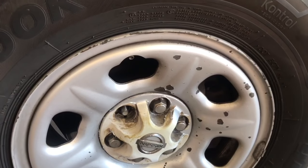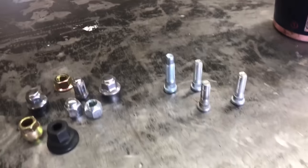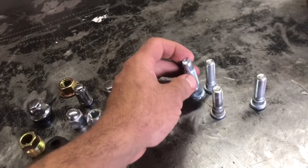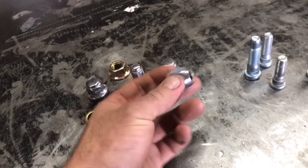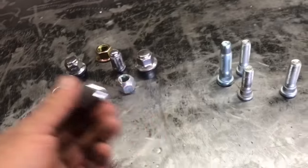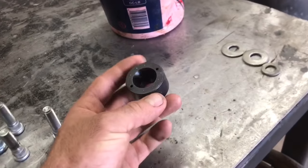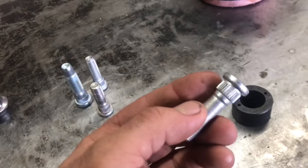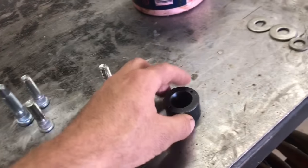Let's go over the parts and tools we're going to need. The first and most obvious thing we need is a new stud. Different trucks take different studs - they're not universal, so make sure you get the correct size and part for your application. Of course we're going to need a new lug nut as well. Don't try to reuse the lug nut if it's been damaged. This little tool here is really handy for pressing in the new studs - they're pressed into the hub and you can see the splines that seat into the hub.